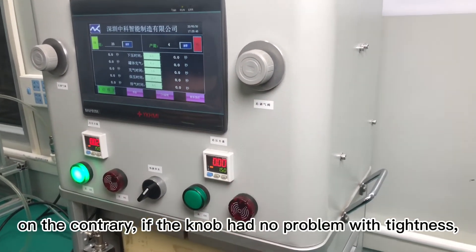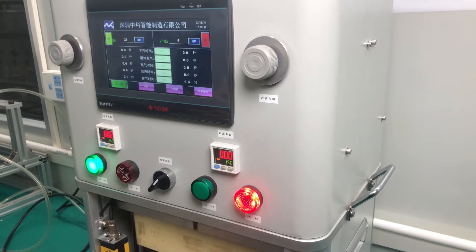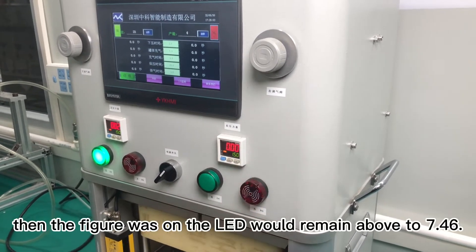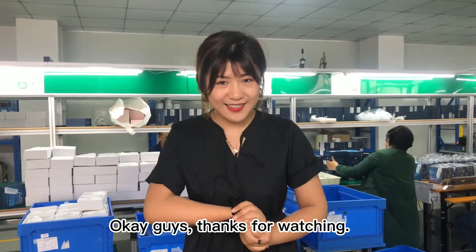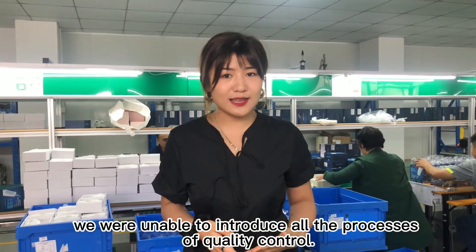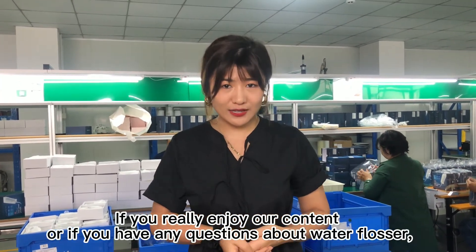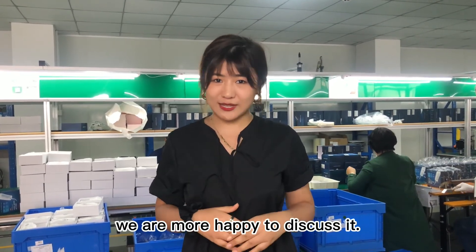On the contrary, if the knob has no problem with tightness, the indicator on the LED will remain at about 7.46. Ok guys, thanks for watching. Due to time constraints, we were not able to introduce all sorts of quality control. If you are enjoying our content or have any questions about water flossers, we are more than happy to discuss it.